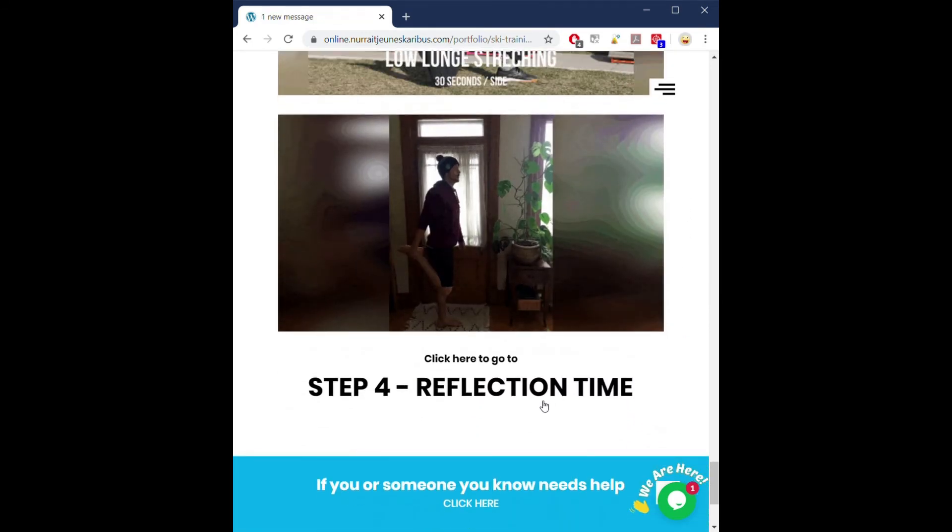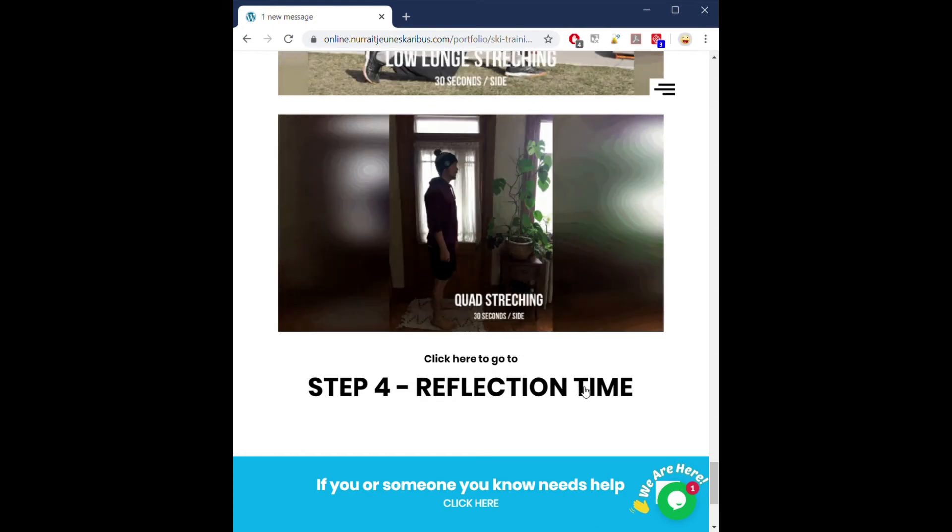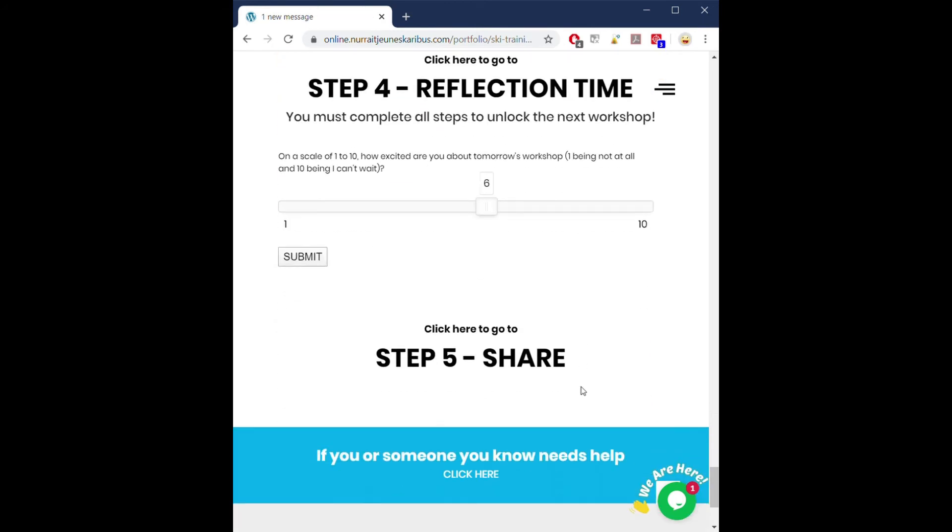When you get to step four, you will get to reflection time. There will be different questions to have you think a little bit about what you just experienced. Remember, you must answer all questions to unlock your next workshop. In this case, we have a scale of one to ten, so you can use the slider to write your answer.